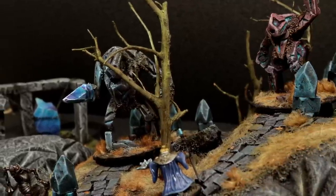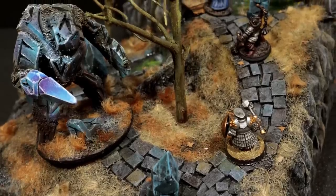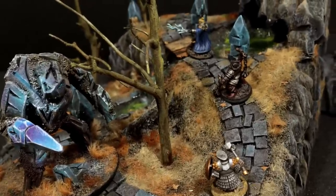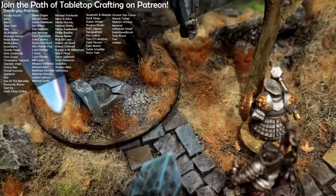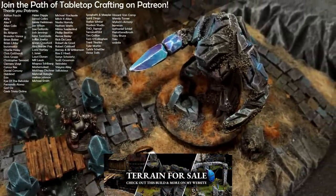Thank you for watching Bard's Craft. Remember, don't just look at these videos — also do something yourself. Go out, go make some terrain, anything beautiful. And then you can come and watch another video. Like and subscribe, and if you really appreciate the videos, you can support the channel through Patreon or by buying some of my artwork. Links in the descriptions. Goodbye.